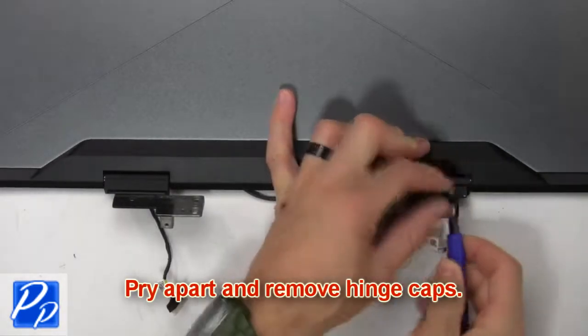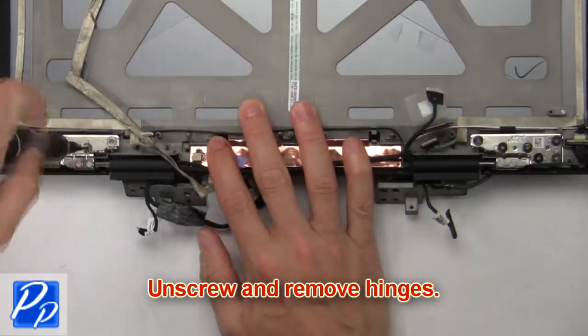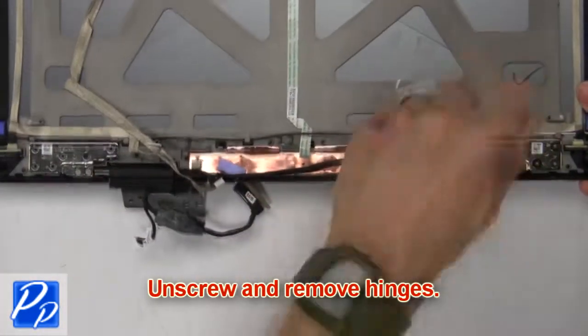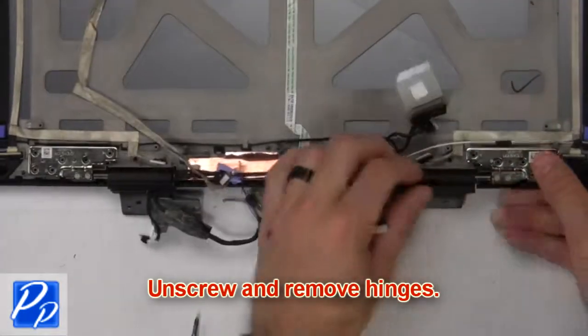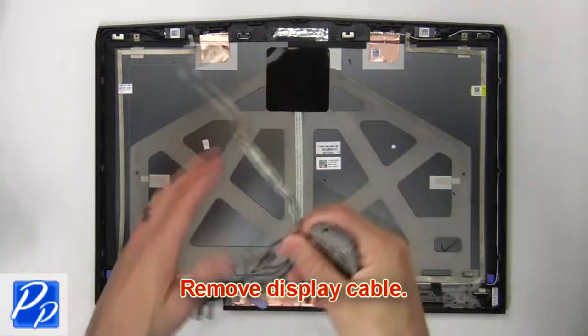Now pry apart and remove the hinge caps. Then unscrew and remove the hinges. Now remove the devices and the display cable.